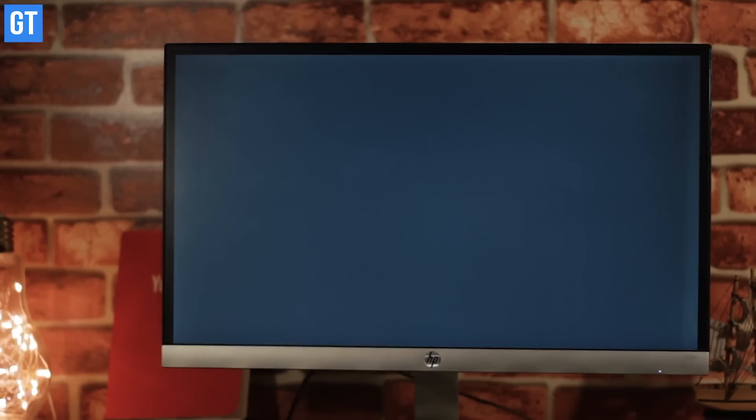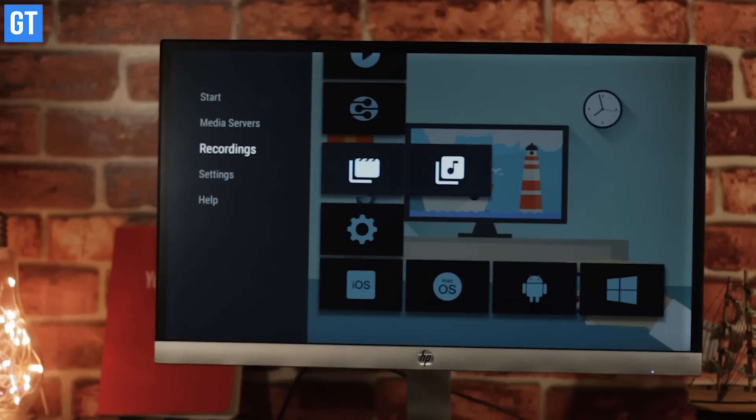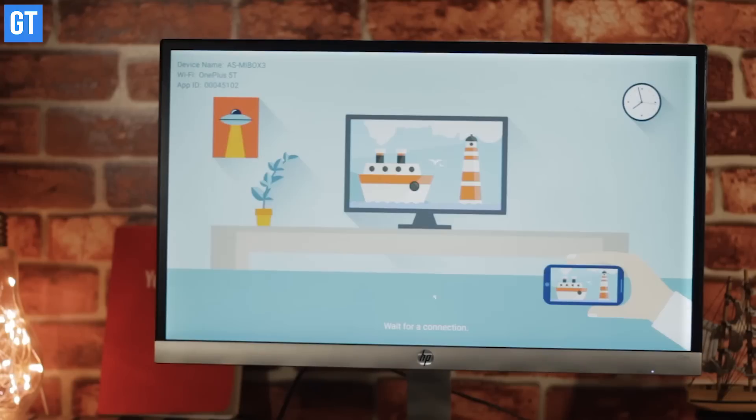All you have to first do is download and install it on your Android TV. Then open up the app and go to Start Server. As soon as the server starts, that is when you can connect your iPhone or your Mac to the Android TV. Important thing to remember here is that both your Android TV as well as your iPhone or Mac should be connected to the same Wi-Fi network, because that's what will enable the streaming.